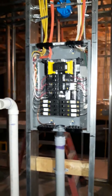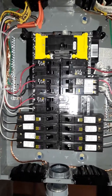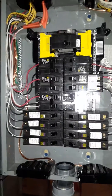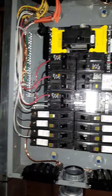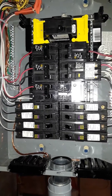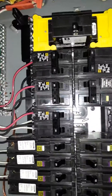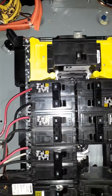I finished installing my Square D 100/125 amp sub panel. The box is already made up — you got all fault breakers, 20 amp and 15 amp, also 20/30 amp GFCI and 20 amp dual function breakers, which is AFCI.